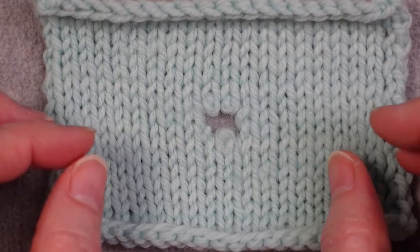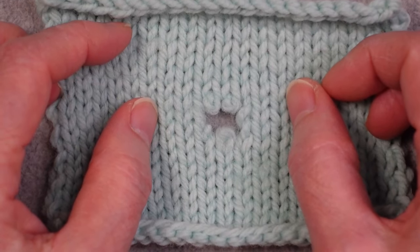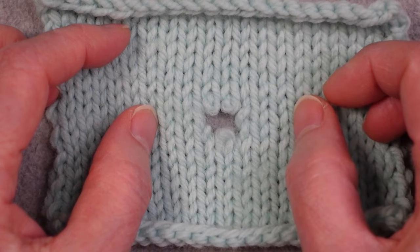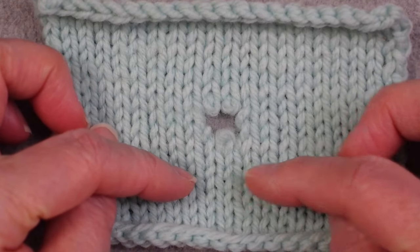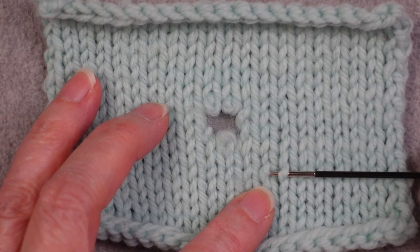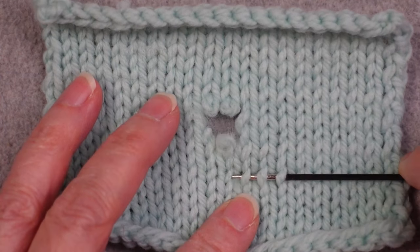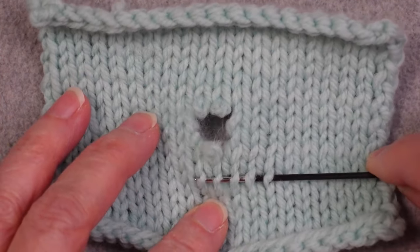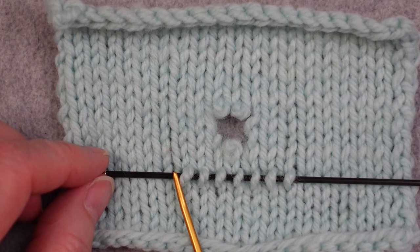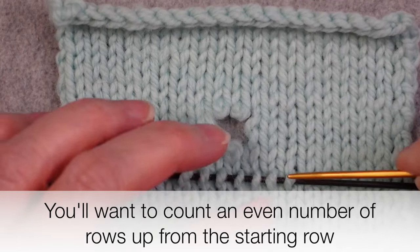The next thing you need to do is evaluate how big you actually want to make this patch. I'm thinking I want to go about this wide — I want to have two full columns of stitches outside of the hole on either side and a couple of rows below it. I'm going to pick up, using a thin needle to pick up the right leg of each of these stitches: one, two, three, four, five, six, seven. Now that we've established where the beginning row is going to be, we need to establish where the final row is going to be. We want something that's eight rows long.